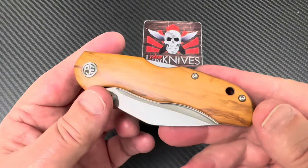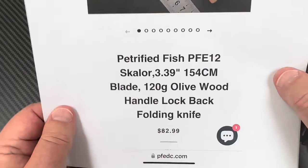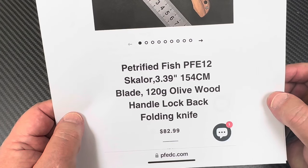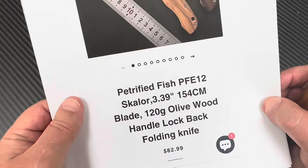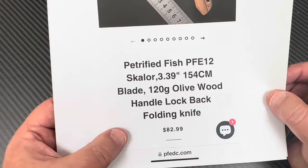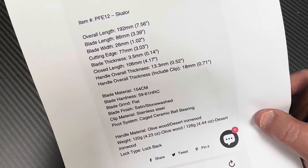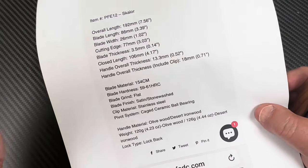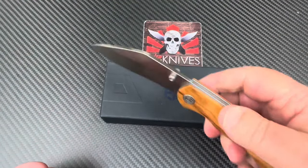It's a lock back — it's different. I'm not sure exactly how to pronounce this; I've been calling it the 'scalar' but maybe it's 'scalar,' like 'valor.' It's 3.4 inch blade of 154CM, $82.99, 7.6 inches overall length. It has ceramic bearings, which is interesting on a lock back.